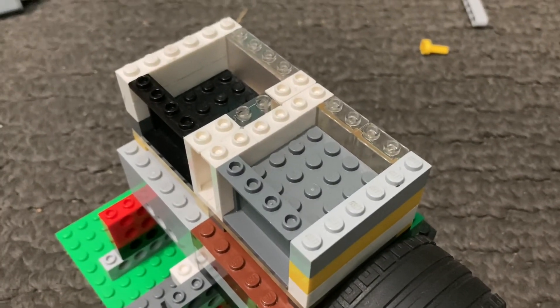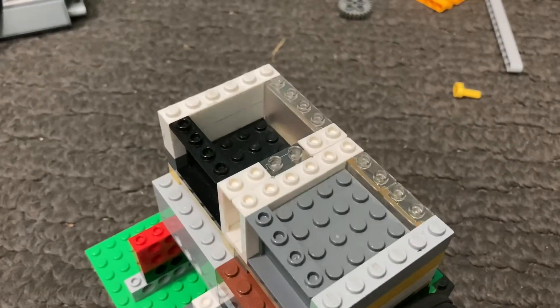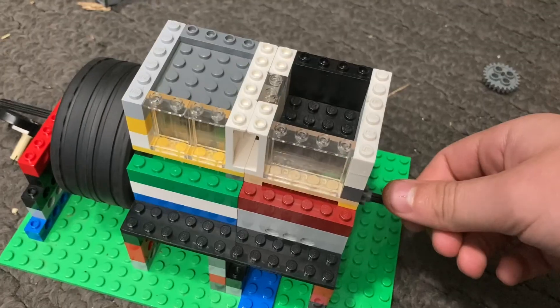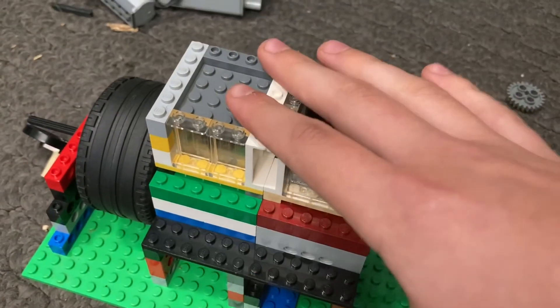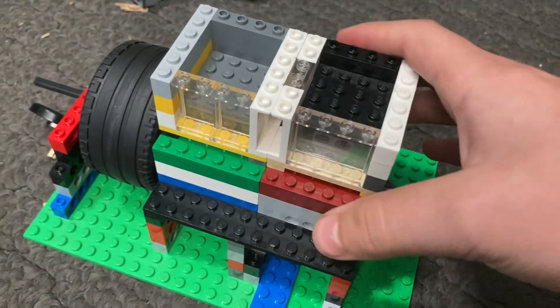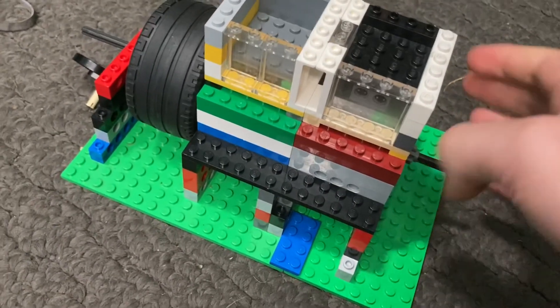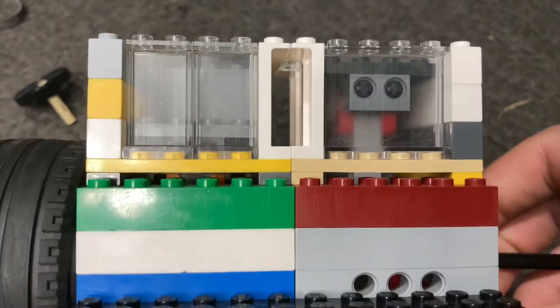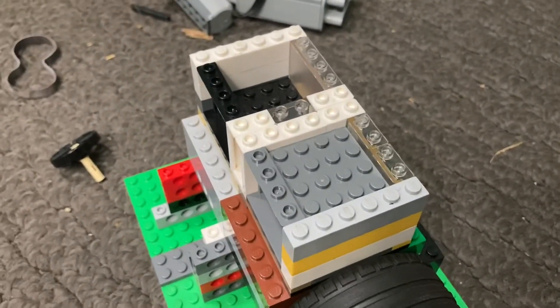Hello everyone and welcome back to another video. In this one we're going to be showing you how you can properly lubricate your engine. I felt like I should show you how to properly lubricate it because that's what I'm going to be doing before I finish putting it together. We have a two-cylinder, so today I'm going to be showing you how to properly lubricate your vacuum engine. Let's get into it.